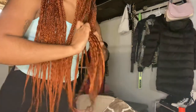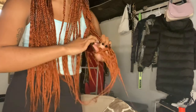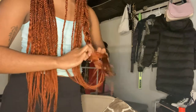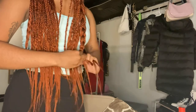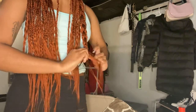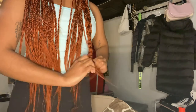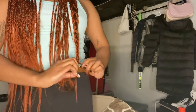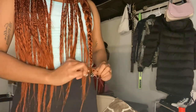The main part you want to get is the ends — as you can see down here, that's really where you want to get it. Braid it all the way to the end, don't try to skip the ends. I'm about to braid my other braids and come back.